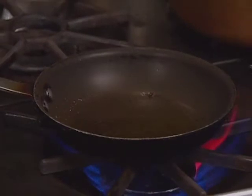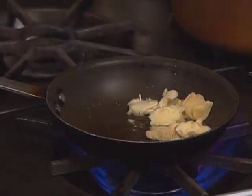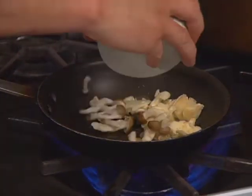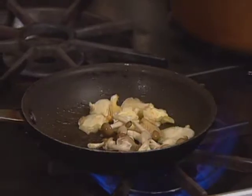The pan is heated until it smokes a little. You can check it by throwing one piece in. The mushrooms are added and cooked until a little crispy.